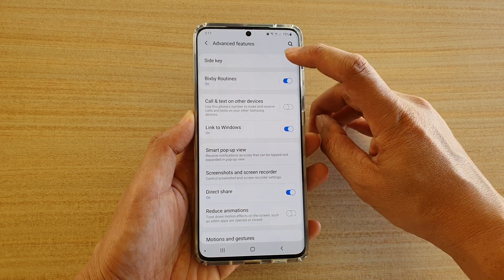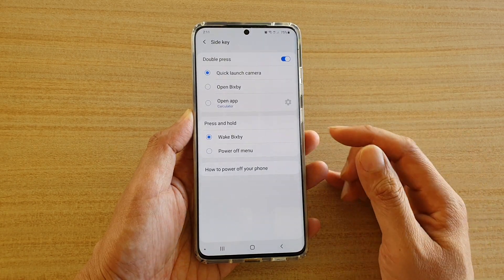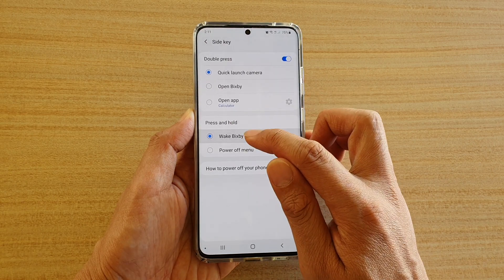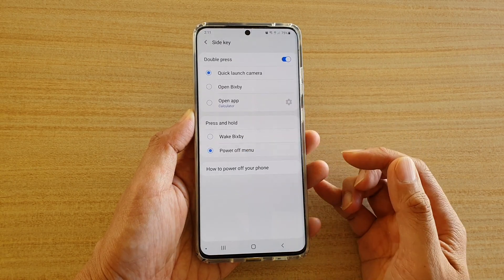Then tap on side key. Then go to this section here and tap on power off menu in the press and hold section. So power off menu.